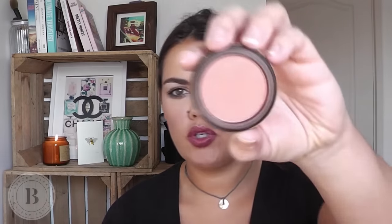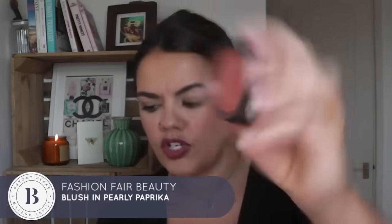I'm just going to finish it off with a tiny bit more blusher. I'm going to take Pearly Paprika by Fashion Fair — a beautiful orangey tone, love this. I'm just going to pop a really small amount just on the apples and blend it up a little bit into my hairline.